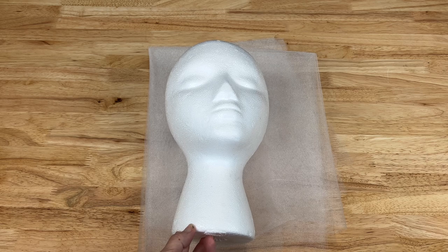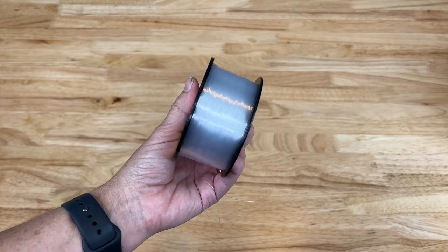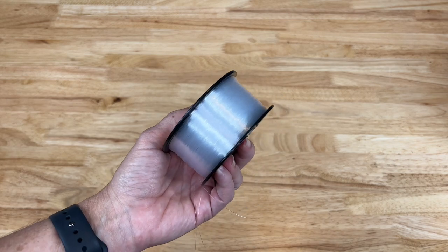To start this project you're going to need a foam head and some tulle. Next, I'm a big fan of fishing line and I'm going to go ahead and use this for the next step.